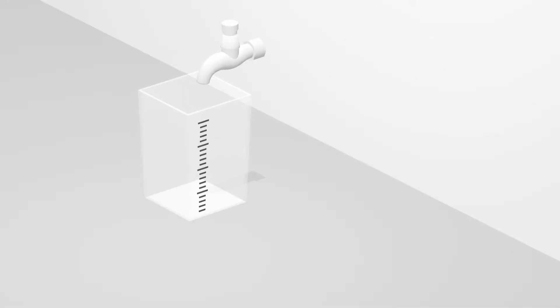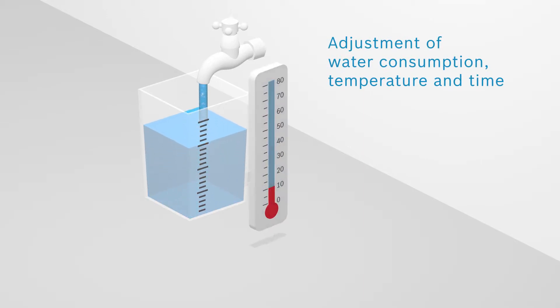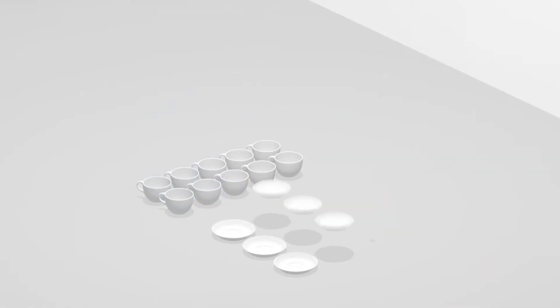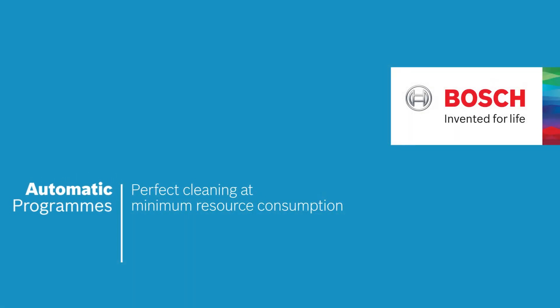This information ensures that automatic programs constantly dispense the right amount of water and adjust temperature settings or rinsing time, for best cleaning results and maximum efficiency. These are the automatic programs — the smart rinse that gets it right for you at the touch of a button.